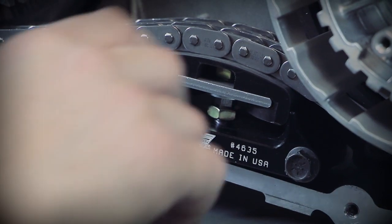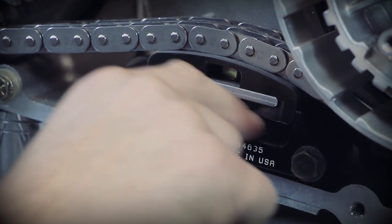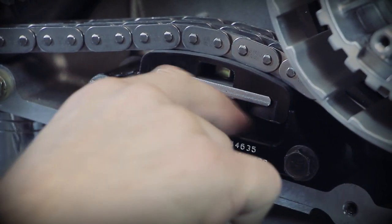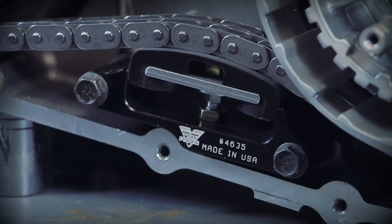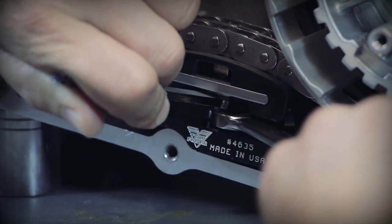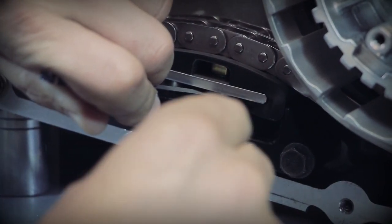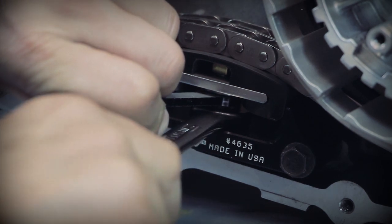Now that we've got this adjustment where we want it, we're going to go ahead and lock it down. Run this lock nut down with your finger, then take your three-eighths wrench, hold that set, slip in here with a nine-sixteenths wrench and go ahead and get that good and snug, like so.